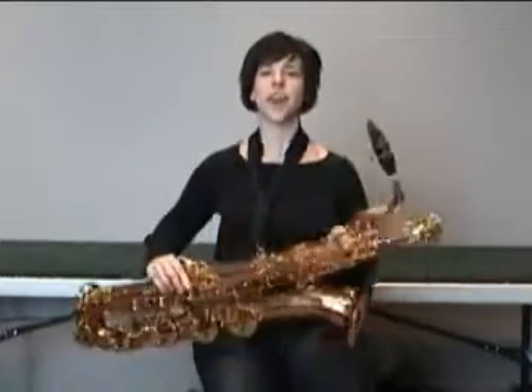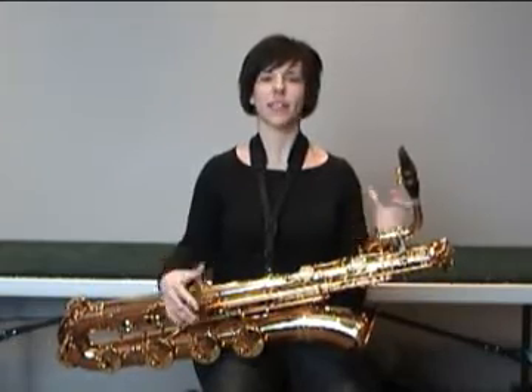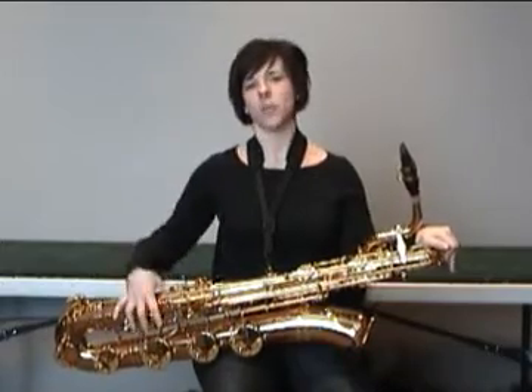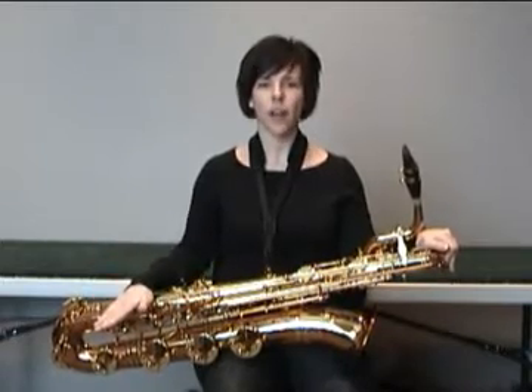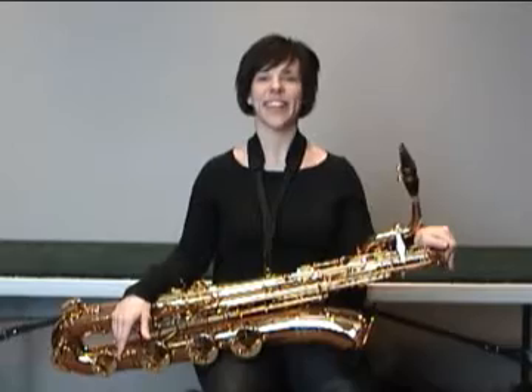Instead, increase your air as though you're beginning to talk louder — have that kind of pressure come from the back of your throat. Then you fill out the sound really nicely and you get the maximum sound out of the saxophone. If you continue playing with weak air, you're going to have response problems in the low end of the horn. So my best advice: more air, faster air, quicker air — and I think you'll be on to a great sound. Thanks a lot.